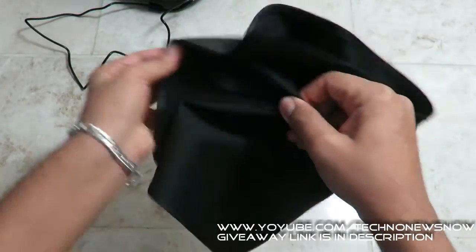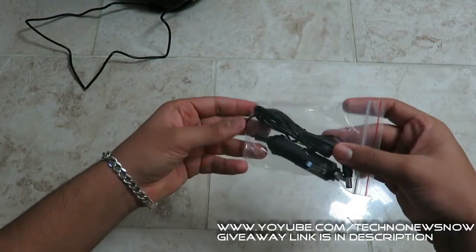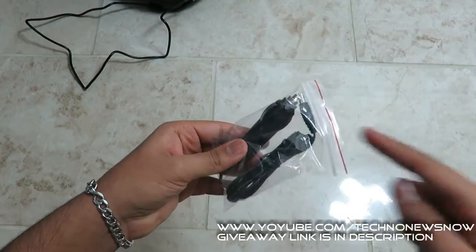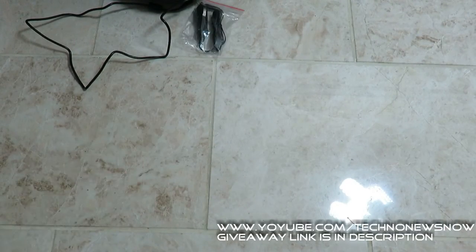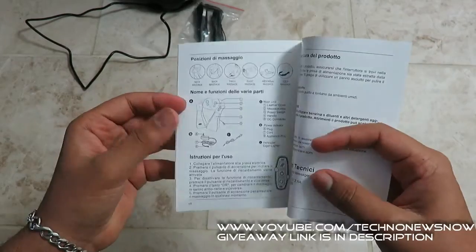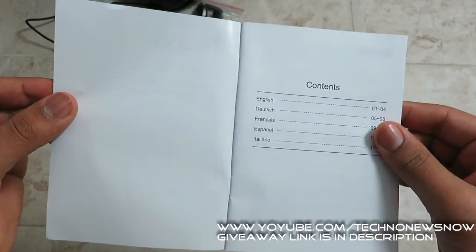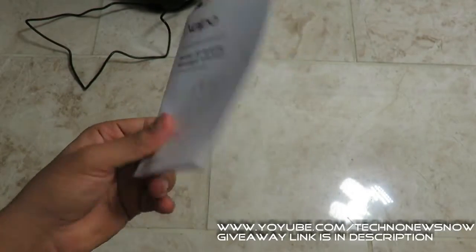Inside we also have a wrap to pack away the headset neatly. We also have a cable to power it up inside your car, so it comes with a car adapter — that's pretty cool. And of course we have the user manual in English, Dutch, French, Spanish, and Italian, so loads of languages.